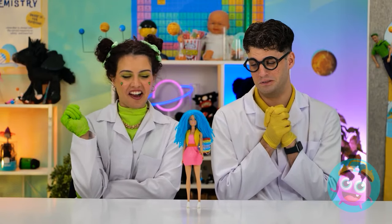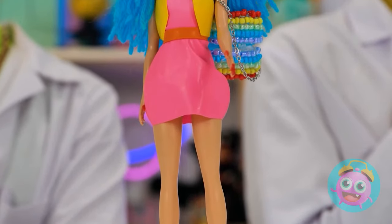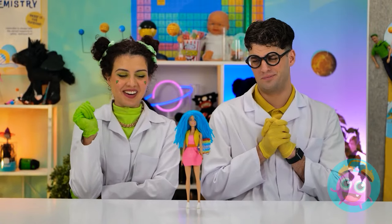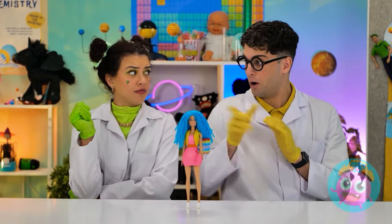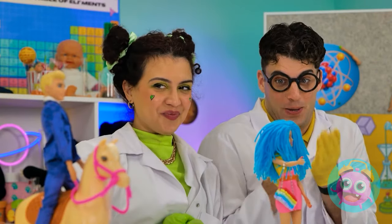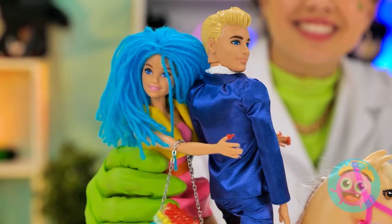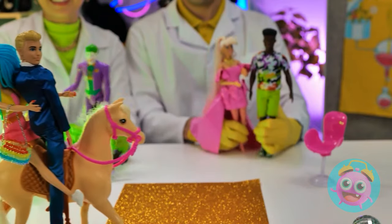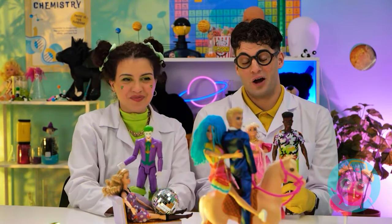It's getting late. Look! It's Ken! And he's on a horse. She's waiting for ya. Go ahead. You're ready. Hang on tight. What is this place? We did a good job! I'm a sucker for a happy ending.